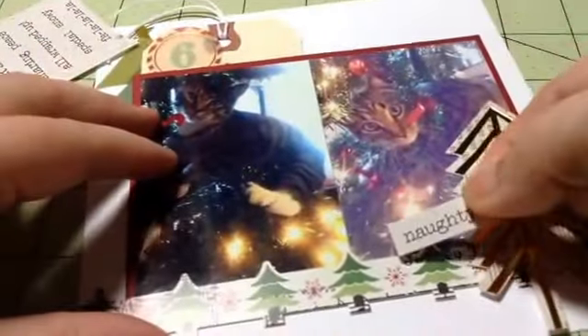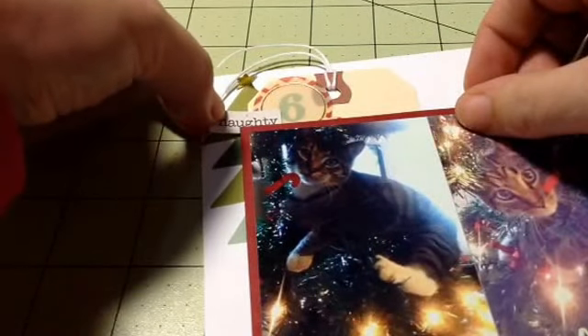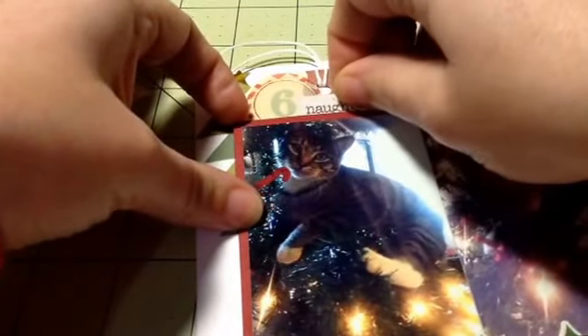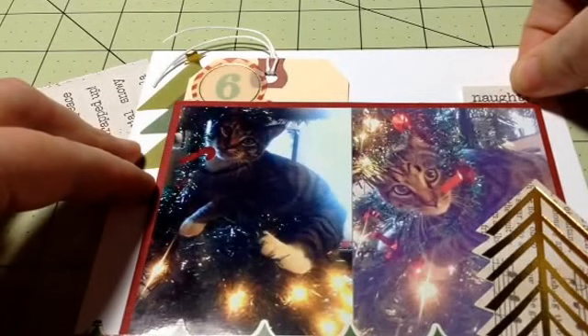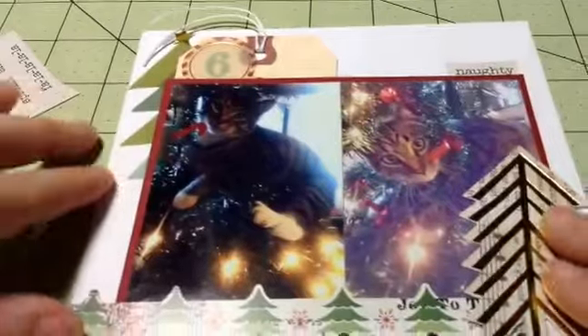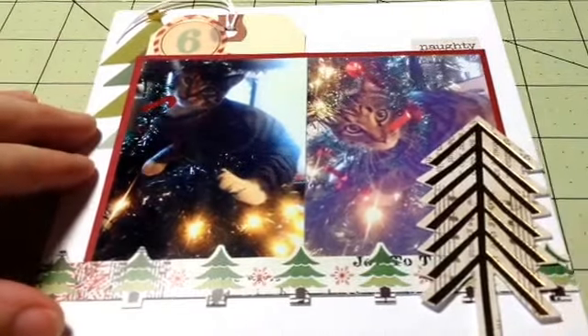I'm trying to decide where to put it. Where do I want to stick this? I wasn't fully prepared, I guess. I think I'll just stick this right here — yeah, that works. And then I'm just going to put my journaling right there and that's going to be it. That is day number six — thanks for watching, bye!